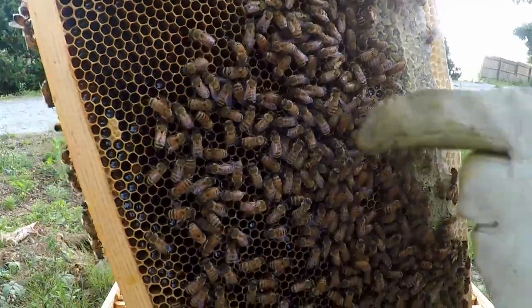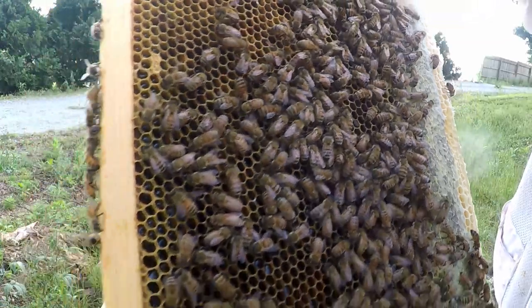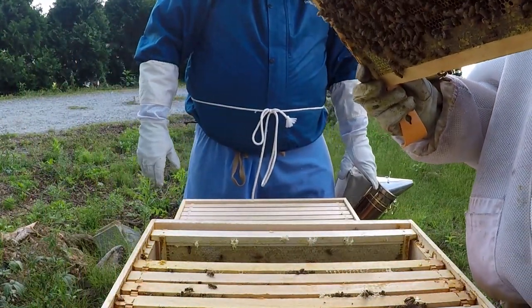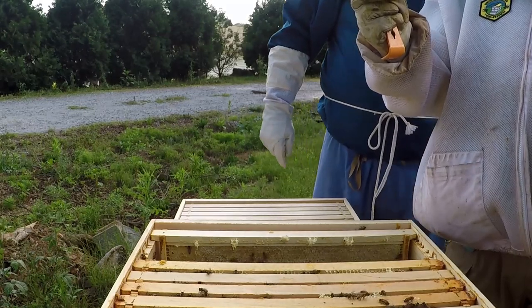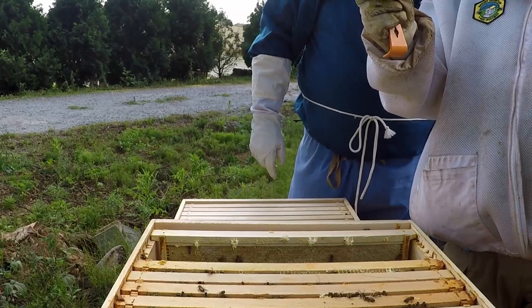I need to mark her. She's running around looking. You see those cells that seem like they're pretty much full? She's got a whole lot of places to lay eggs.